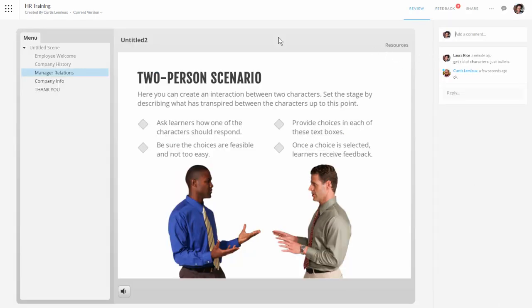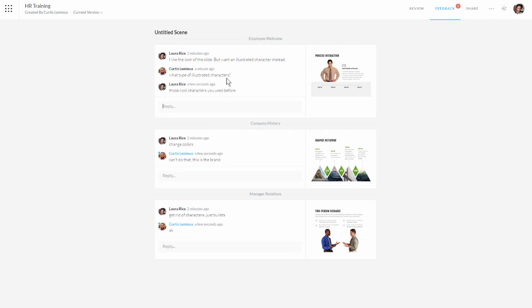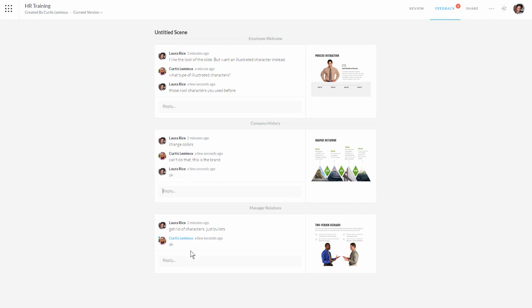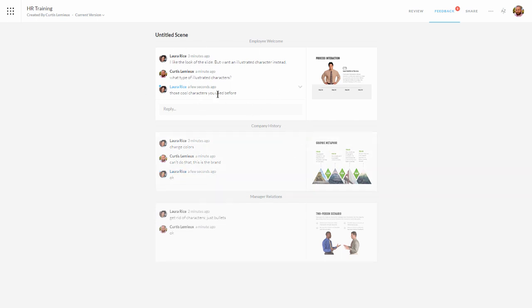Let's go to Laura's view. Laura has been getting emails alerting her, and as she's inside the course she can see the author's comments as well. She can click in and see the comments because she's signed in as Laura. She can reply — referencing those cool illustrated characters that come with Articulate 360 — and say OK. She's fine with that, and nothing is needed on another comment. So you're going back and forth with comments. Curtis can see her comments too. This one's resolved, so let's go ahead and mark it resolved — you can see it's grayed out. We'll resolve the next one as well, and this last one we're going to go ahead and change the characters in Storyline.